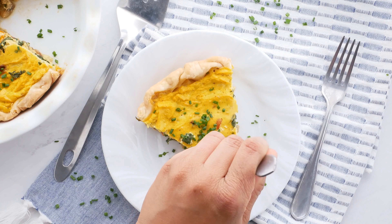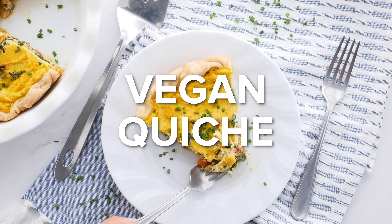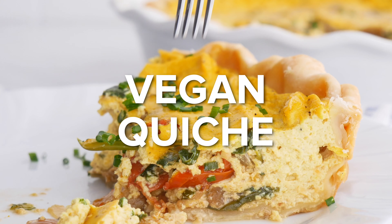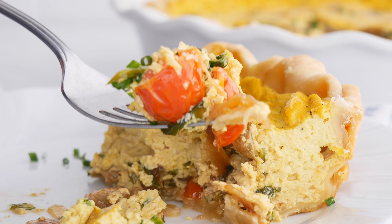Hey everyone, welcome back to my channel! Today we are making vegan quiche. Mother's Day is coming up, so if you want to make something for that it's a great option — but if you just want to make it for yourself or anyone else at any point in your life, you're gonna want to keep watching, because this is one of my favorite brunch recipes ever.